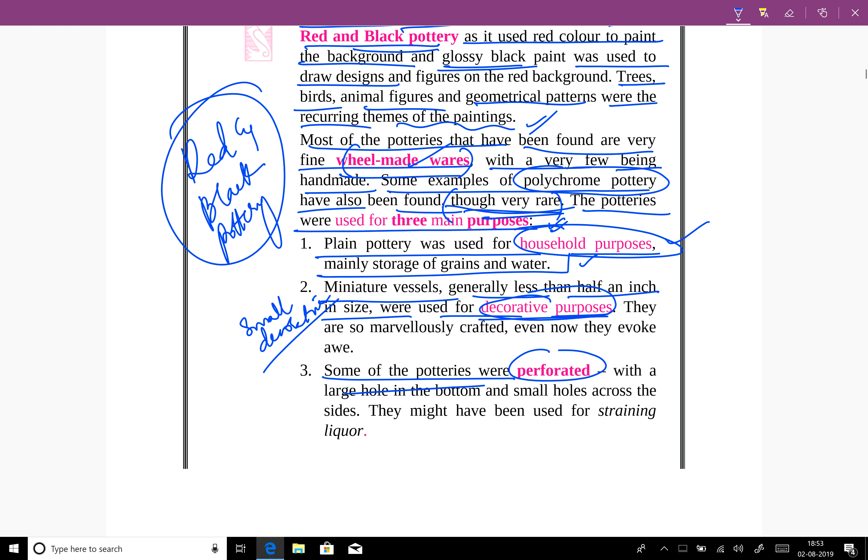Some of the potteries were perforated — meaning they have holes — with a large hole at the bottom and small holes across the sides. These might have been used for straining liquor.